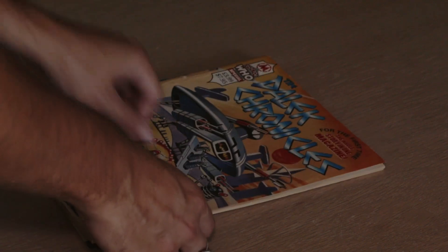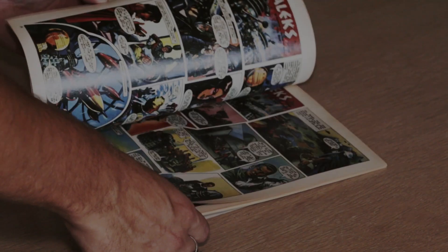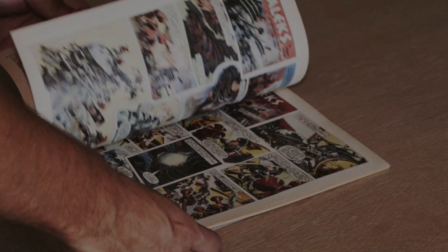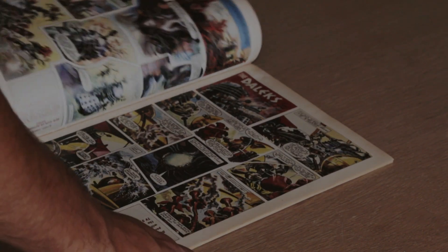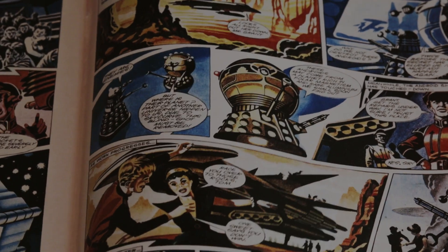The Golden Emperor first appeared in the TV21 comic strips that were produced in the early 1960s. He was the first Emperor to ever be devised in Dalek history and had an interesting appearance, but comparing the model to some of the artist's drawings is very complicated considering the design changed from story to story or even from page to page.